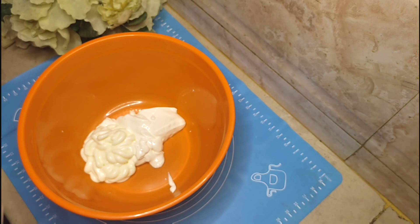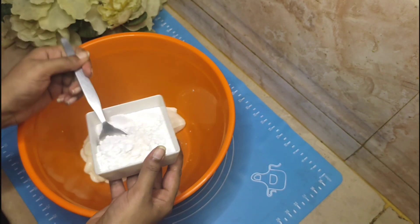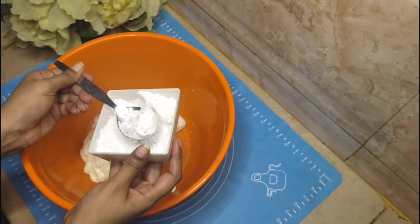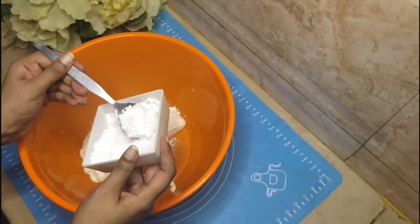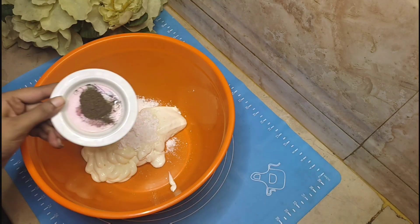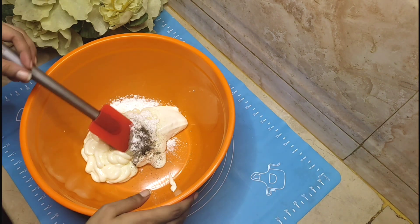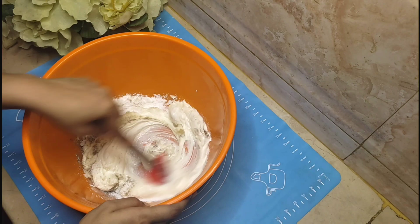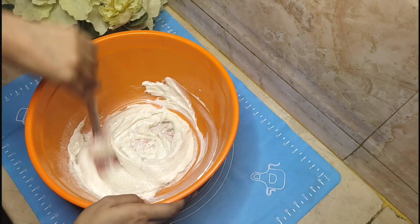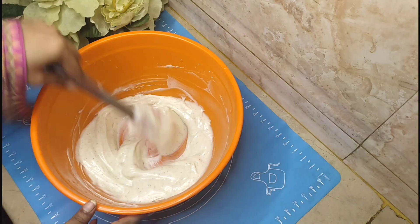Now we will add powdered sugar. If you don't have powdered sugar, take simple sugar and grind it. I am adding 3-4 tablespoons. You can also add 1 teaspoon salt, half teaspoon black pepper, and half teaspoon white pepper. We will mix it well. If the cream is too thick, you can add 3-4 tablespoons of water.